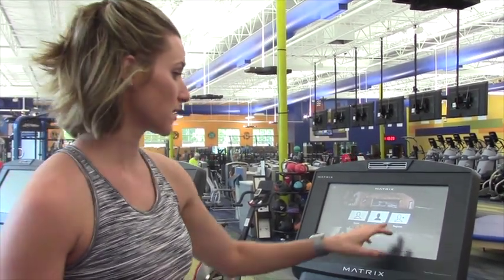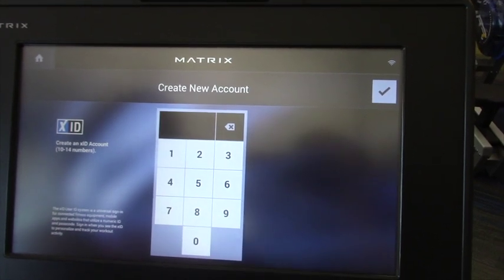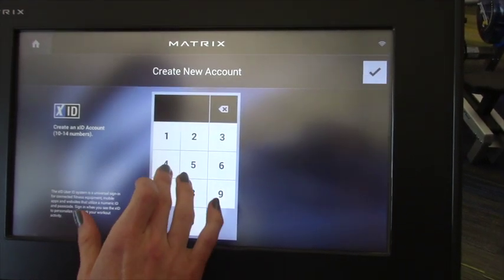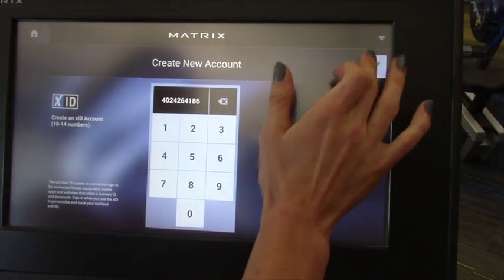So we're going to go right in here to registration — the register button right here to set up a new account. We recommend you use your cell phone number. I'm going to create an account of me 10 years ago, so I'm going to go ahead and just put in my landline number and hit the check mark. That's going to be your ID.